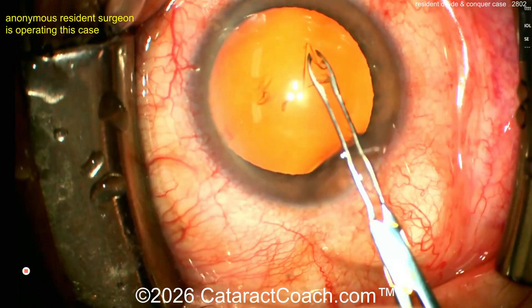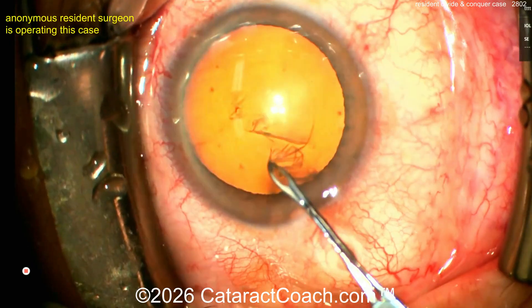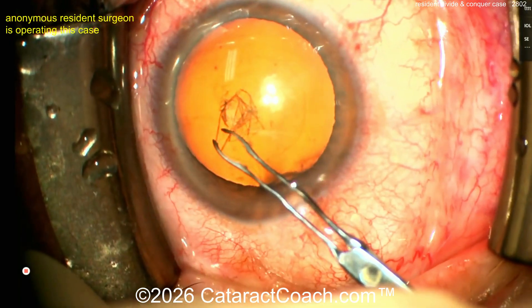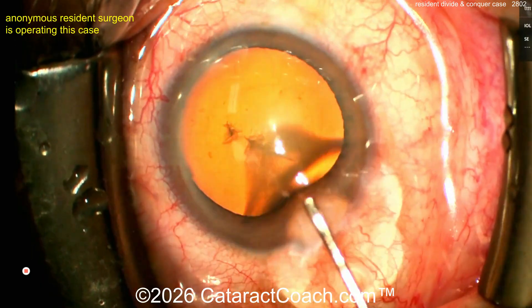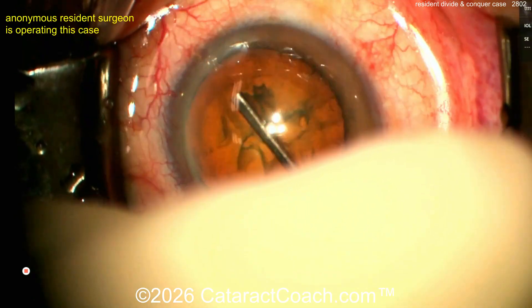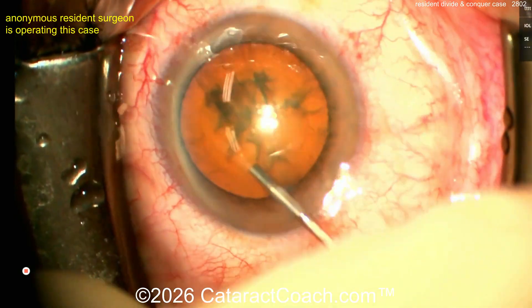Here comes the capsulorhexis forceps, getting a nice-looking rhexis done. I like the pivoting technique — the incision lets the instrument float and the technique of making that rhexis is really nice. It comes out beautifully round, and the flap stays flipped over the entire time. That's pretty darn good — I'll take that for case 230. Now let's see some hydrodissection, and make sure it spins.